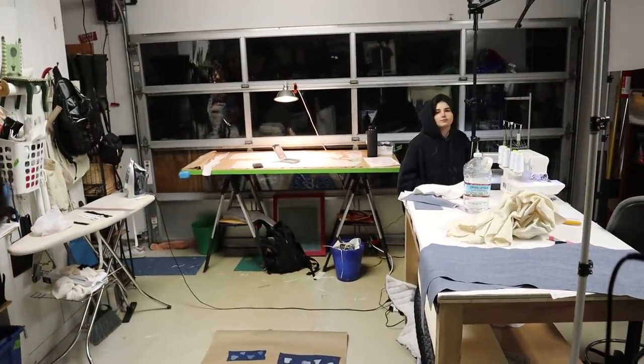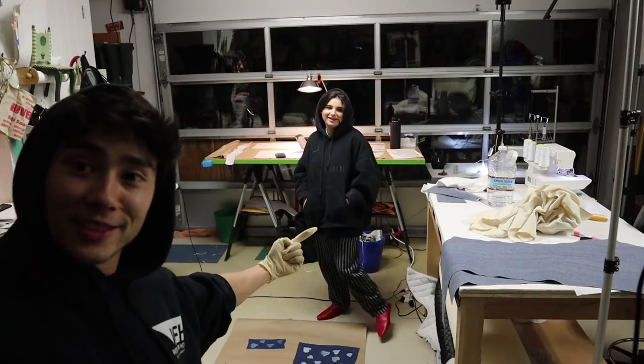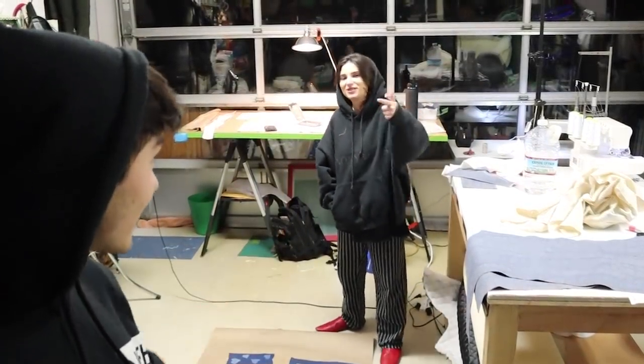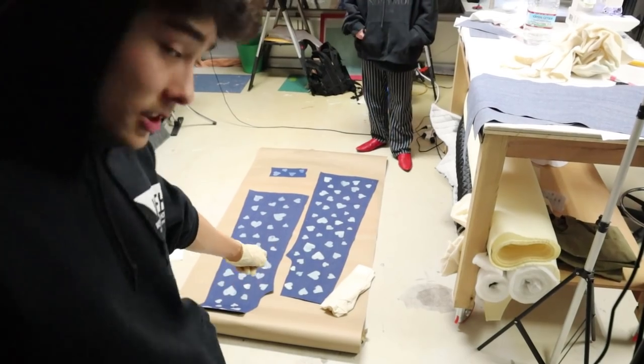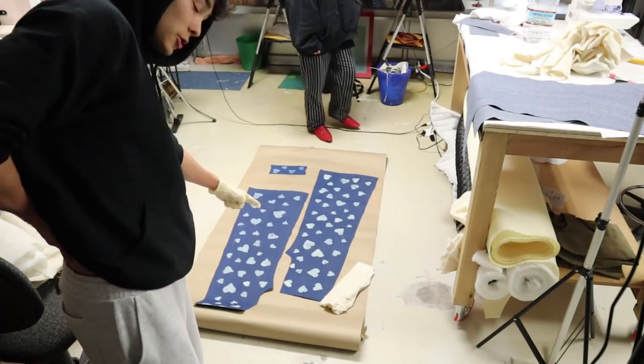Hey, Galit. Hello — now you're on camera. It's a pajama party. This is Galit, my design assistant, friend from school, helper — a lot of things. We're grinding through this stuff right now. I just bleach painted these pants. I have to do two more pieces, but yeah, this is what it looks like. It's going to be super cute.